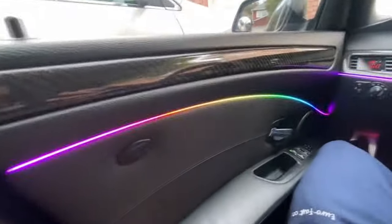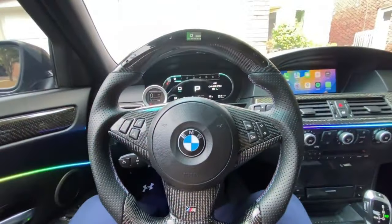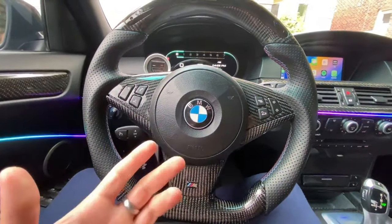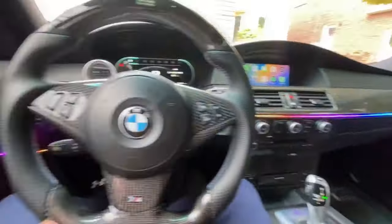And there you guys have it — that's how you install custom ambient lighting in your car at home. If this is the first video you're catching, please consider subscribing, and if you feel like you've learned something new or interesting, drop a like and comment down below. See you guys in the next one.